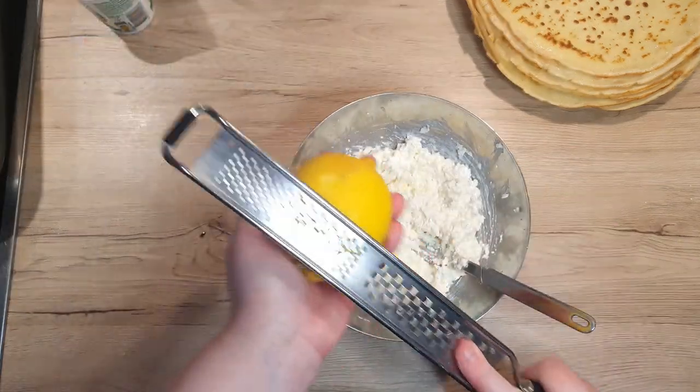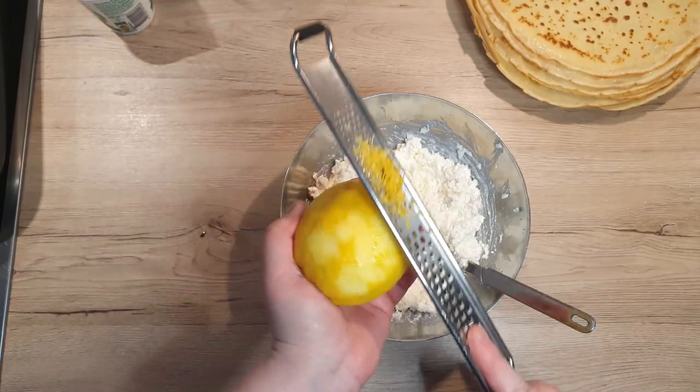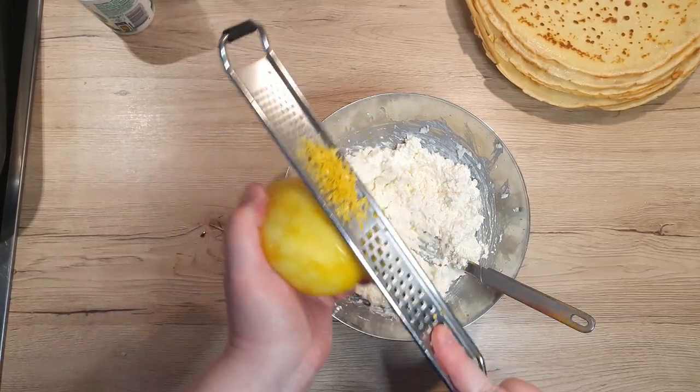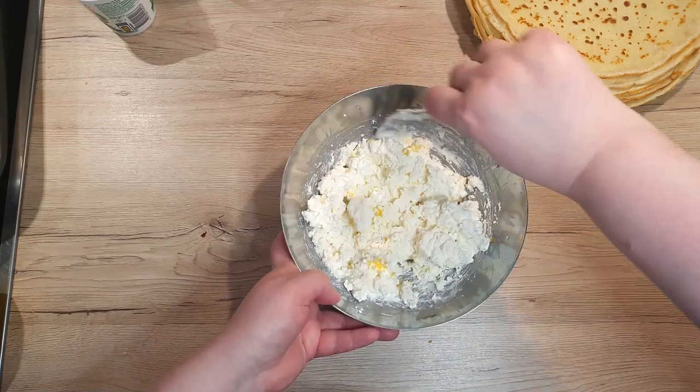To the mixture, grate in half a teaspoon of lemon zest and mix. If you grate it like I do here, it's easier to see where and what you're grating. This way, you will avoid the white bitter part of the lemon rind.